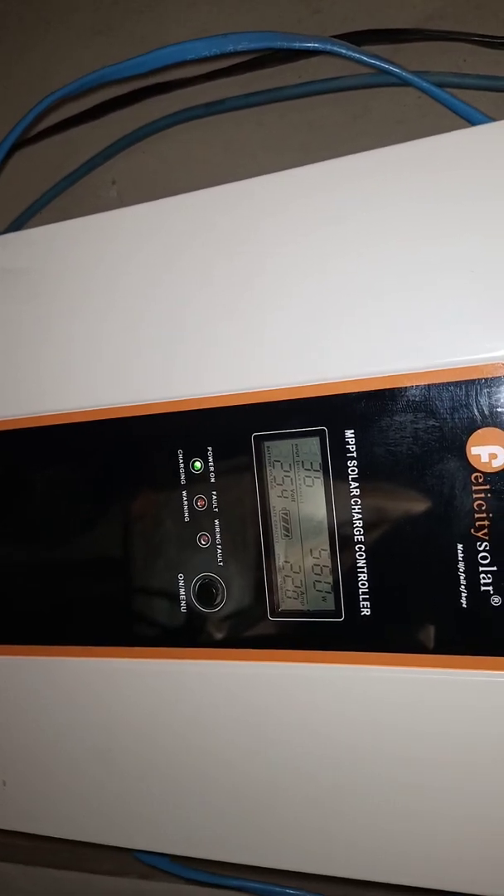Let's see — 560 watts from a 900-watt solar panel. Let's do a quick calculation. That will be 560 over 900, which is about 62%.